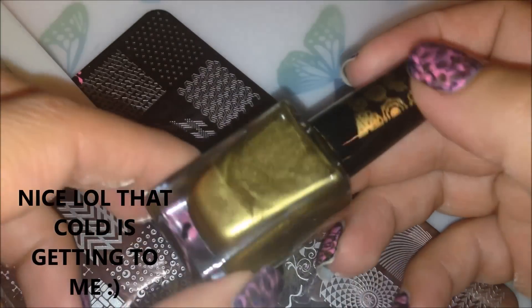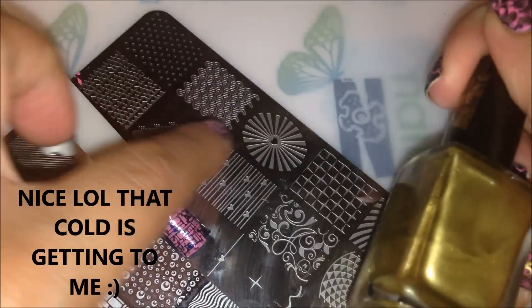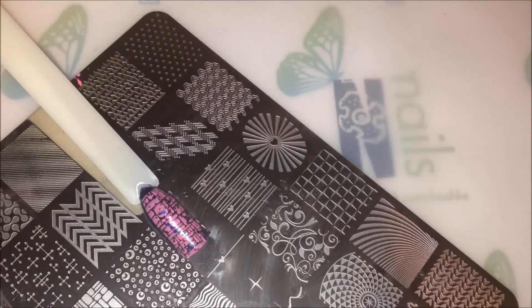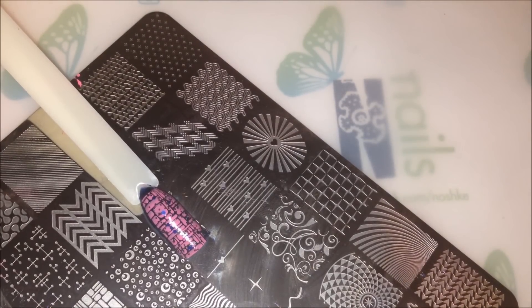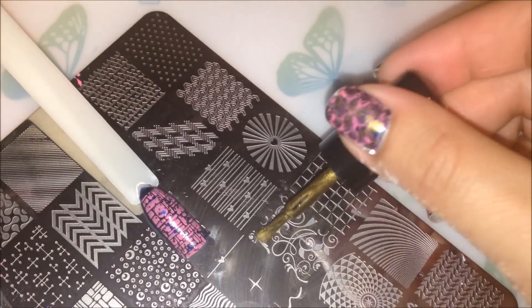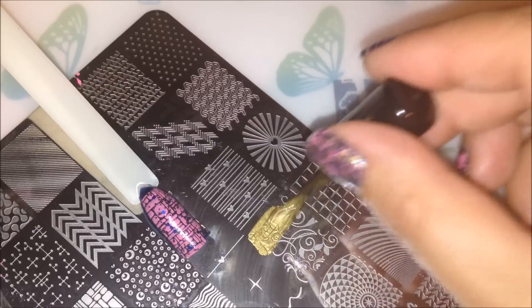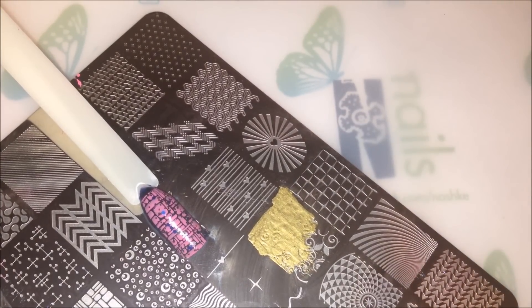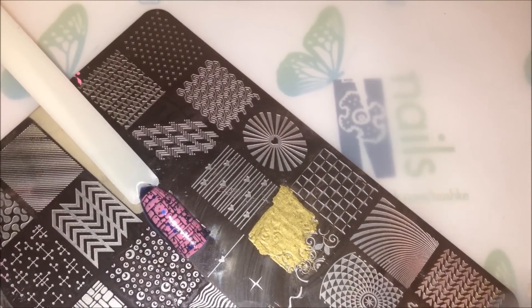Before you apply the polish to try to stamp it, just make sure you shake it pretty long. Let's give that a try — I did try to shake it before I turned the camera on. Let's just hope it's going to be pretty opaque when I try to pick it up.